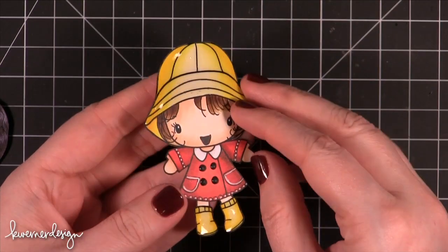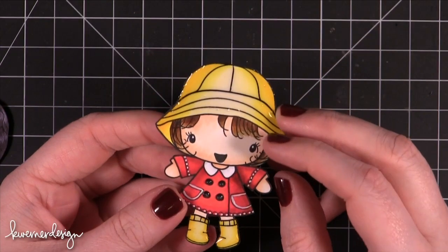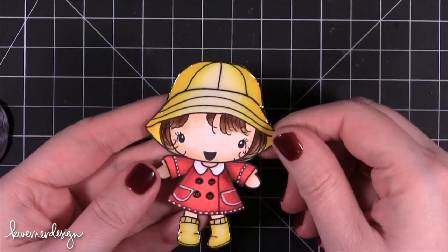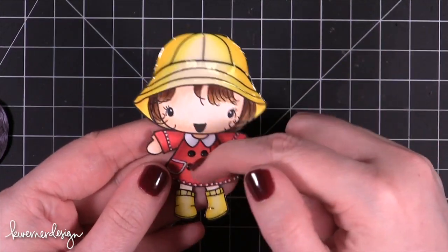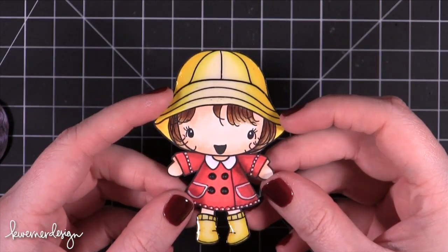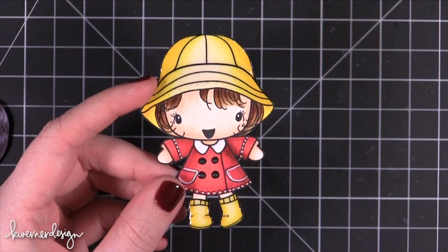This is another Greeting Farm and I covered her rain boots and her buttons and her little rain hat with glossy accents. I wanted to use black enamel on her buttons but I don't have black enamel yet — I've ordered it and I'm waiting for it to arrive. So I just colored the buttons in black and then covered it with glossy accents and there's actually quite a bit of dimension to them. I think she's super cute. I want to make a card about a rainy day and have glossy accent raindrops — I think it would be really cute.